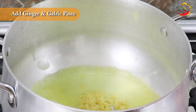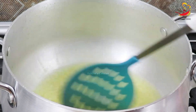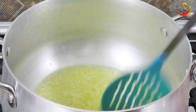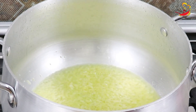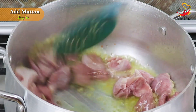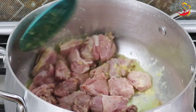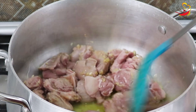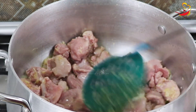Then add a butter paste and garlic paste. Mix them with the butter. After that, add butter and fry it.